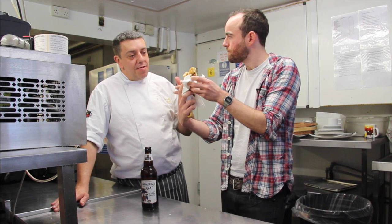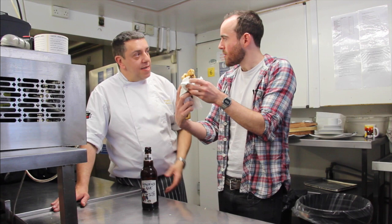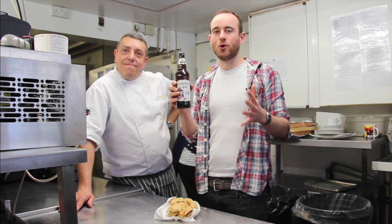Is it true that the pastry was only there at the start? Yeah — the crimp originally was just so the miners could hold it and then they threw that bit away. And half would be fruit and half would be meat, traditionally. They'd eat the pastry itself, but the crimp was where they held it with all the chemicals and dust on their hands, and they'd throw the crimp away so they weren't poisoning themselves. Now we eat the whole thing. Screw health!